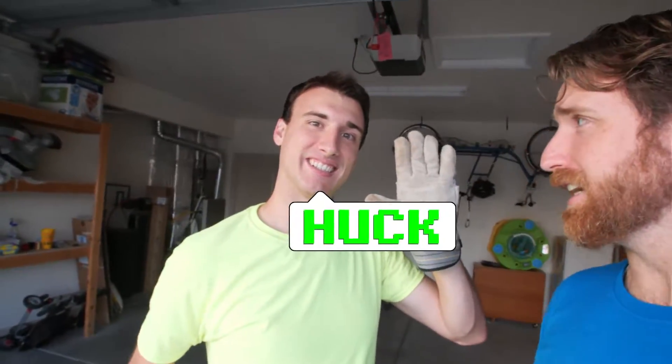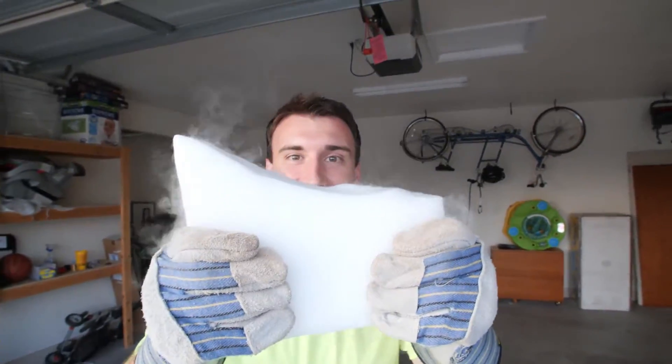What's up guys? Welcome to another vlog. My name is Tal. This is my little brother. You might be wondering why I'm wearing these gloves right here. Today, we are going to be playing with dry ice!